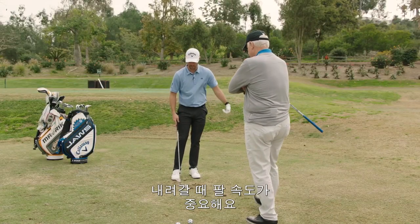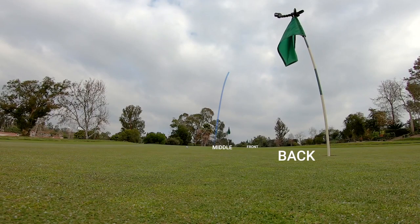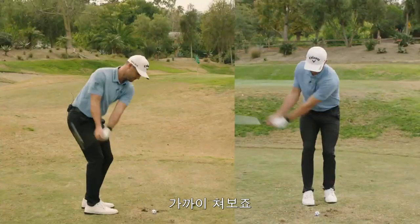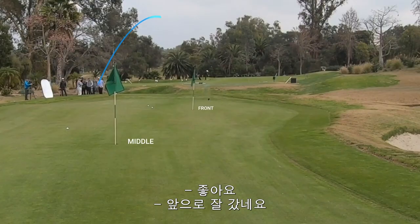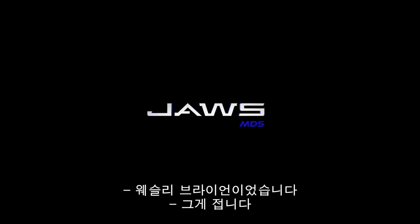It's all about the arm speed going down. Sweet — I might go in. That's sweet! We're going to do the front. There you go, beautiful! You got skills, you got some great hands. That's Wesley Bryant — yep, that is.